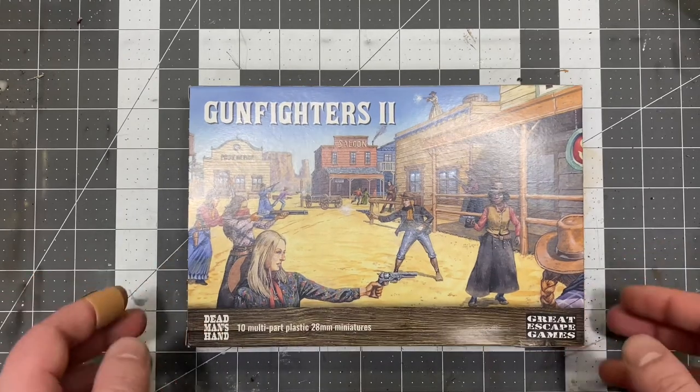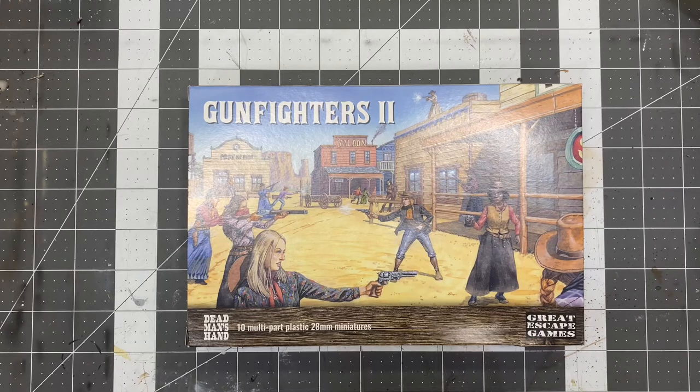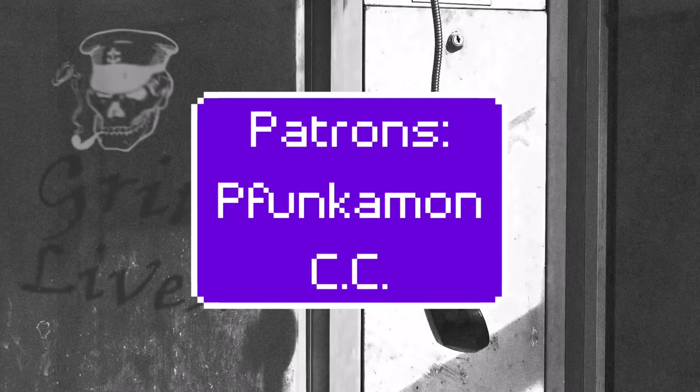Gunfighters 2 — fantastic. Couldn't be happier with the purchase. Shout out to Great Escape Games — they killed it with another fantastic set of models here. Until the next one, ladies and gentlemen, and those of non-specification. A most heartfelt thank you to my patrons and subscribers. I wouldn't be able to do this without you.